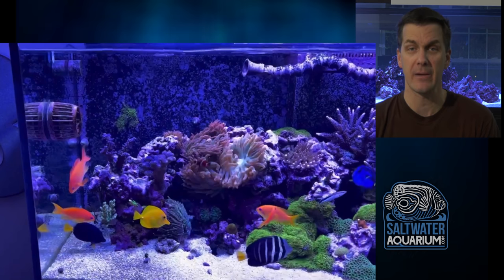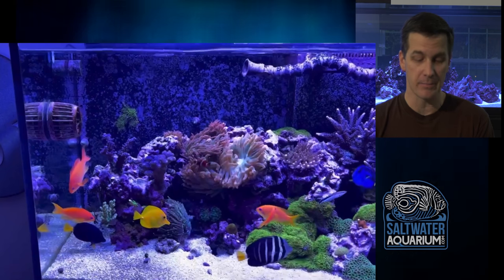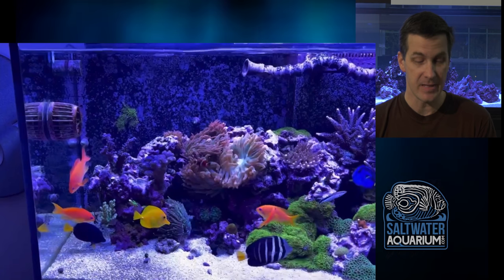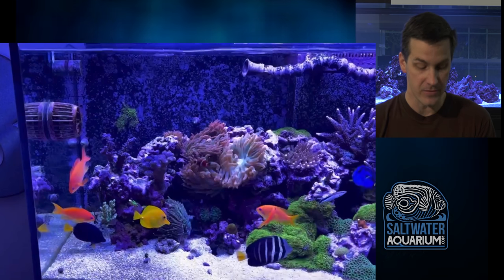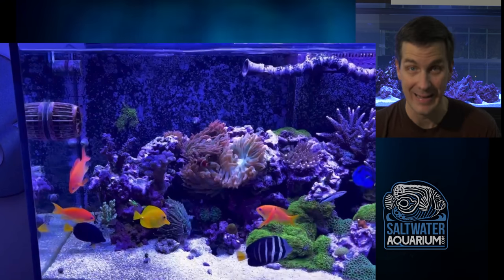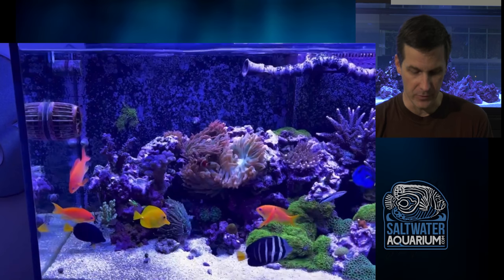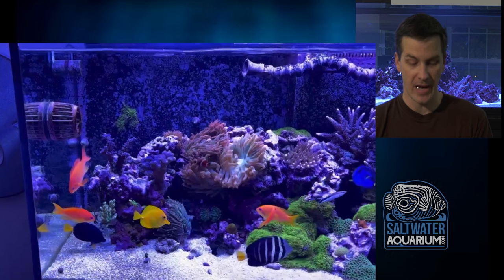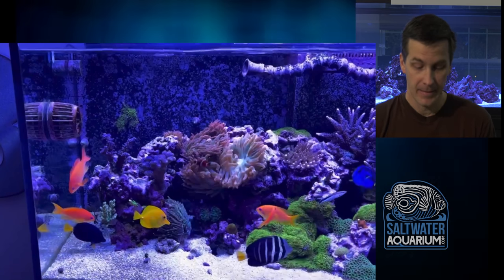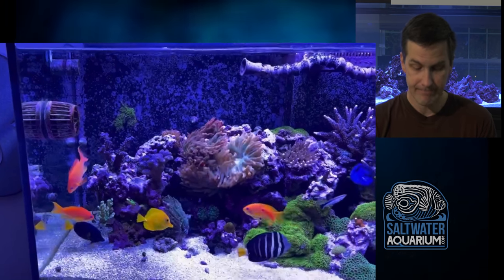Two things are jumping out at me right now. One, we have Anthias, and we have the cleaner wrasse. The cleaner wrasse more than the Anthias tend to jump. We don't have a screen top or glass top on this tank — he might have taken it off for filming, but it doesn't look like there are any clips to support it. I would get this thing covered somehow. Few things are worse than walking in and seeing your crispy fish dead on the floor. The other thing is the locline out of the return — it's pretty big. I understand he wants to split the flow, which is good, but it's a bit of a distraction. I would shorten it by three to four lengths. Make that little tweak.